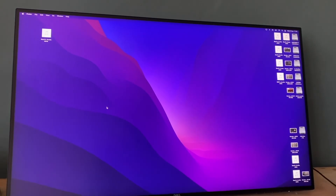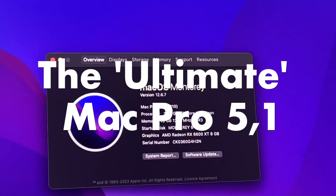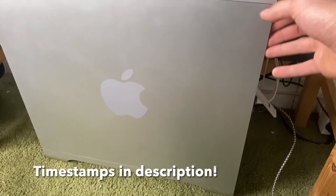Over the last couple of months I've upgraded my Mac Pro 2010 to make it what I would call the ultimate Mac Pro 5,1. Here's a quick rundown, but if you've just come to see one part, skip to it using the timestamps in the description.